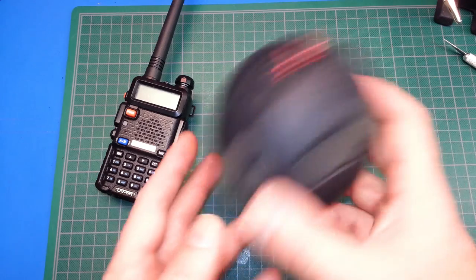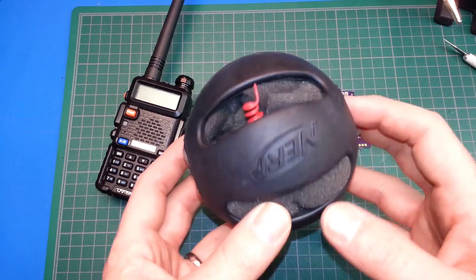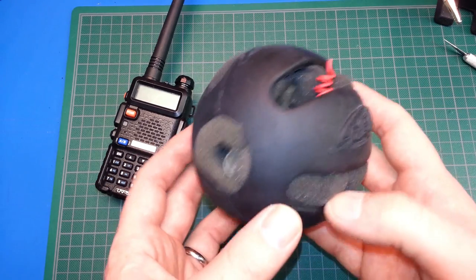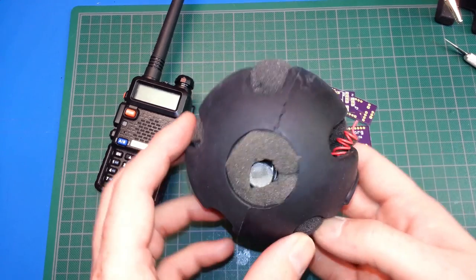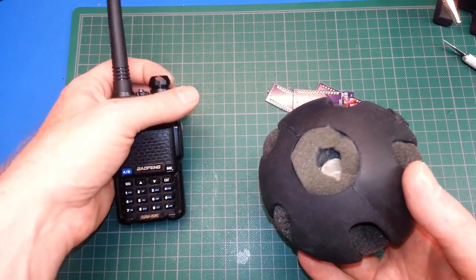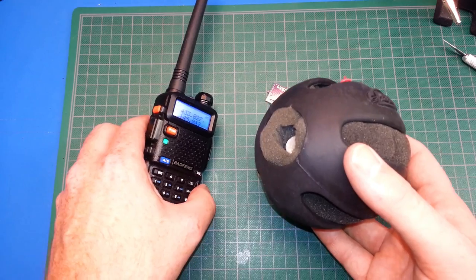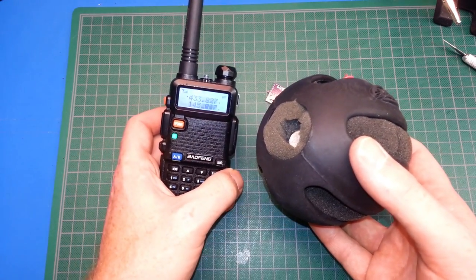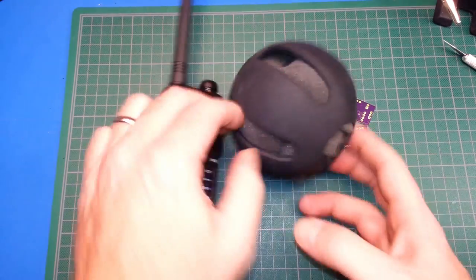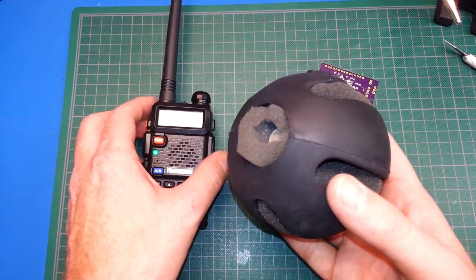I'd hoped to do some range tests today but it just started pouring rain outside, and doing them indoors doesn't do it justice — it's just not far enough. I'll do that in an upcoming video. What I tested today was about 50 yards through multiple layers of concrete and building material with no problem — clear signal, it's yapping away.